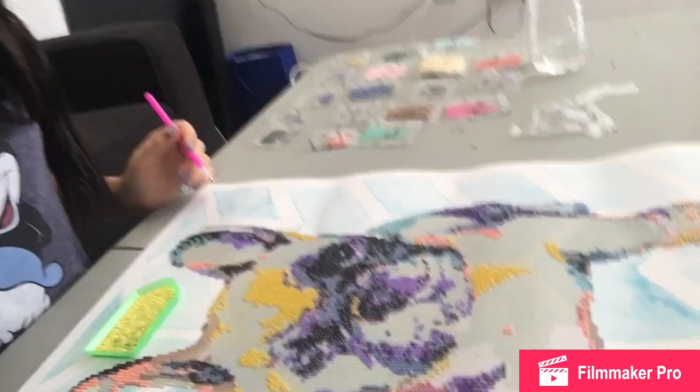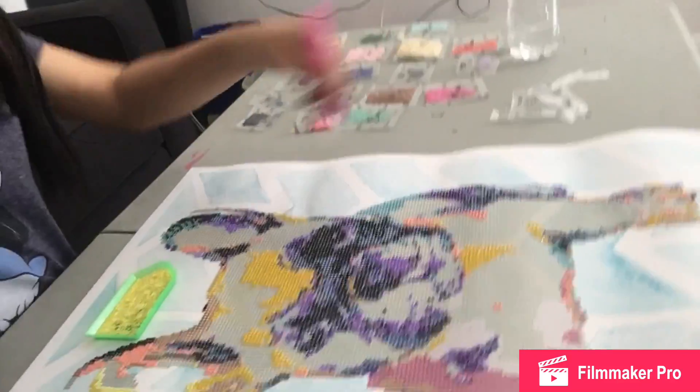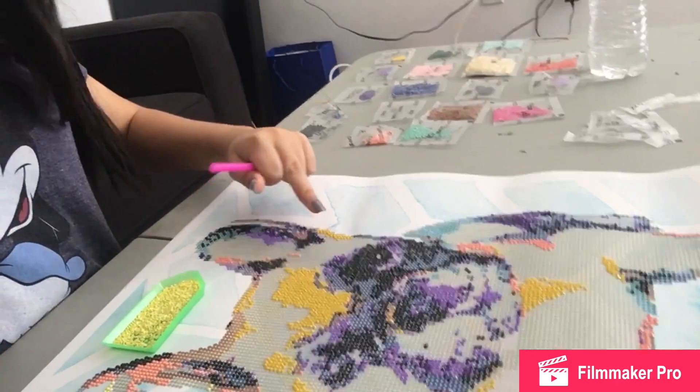This is what I have so far. It's a little Frenchie. It's basically just covered all of it with diamonds. It's like sticky.